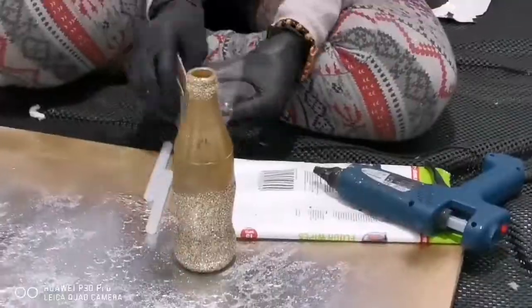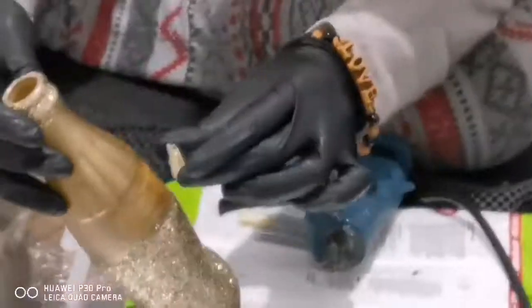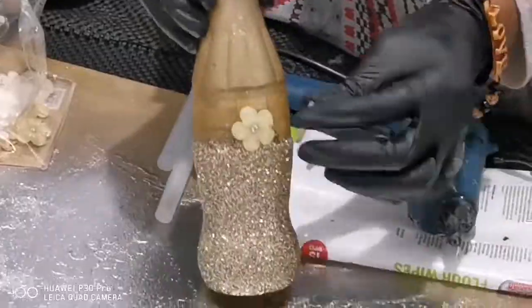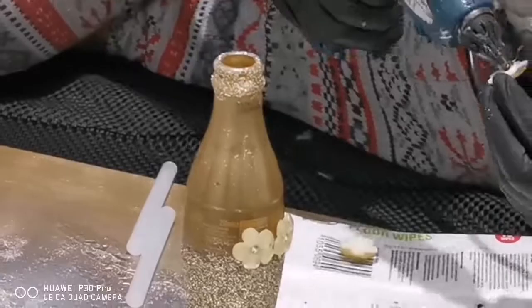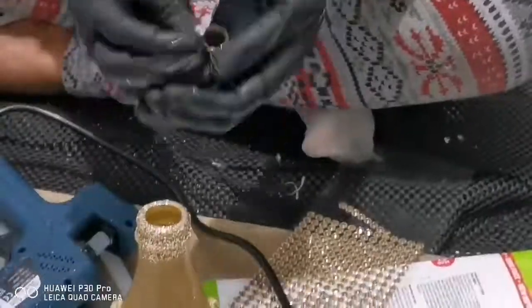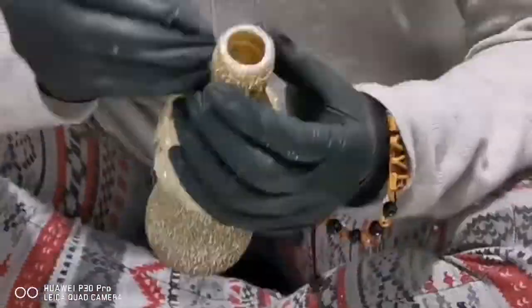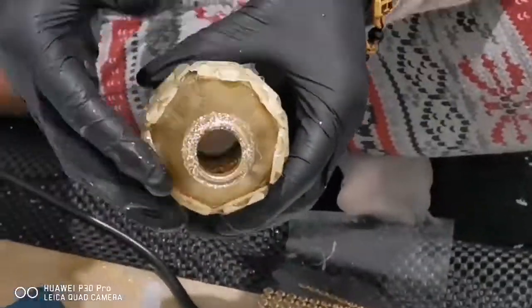This is the gold bottle version. I've actually mixed the silver and gold glitter for this one. For extra decorations I've got these really nice flower gem pieces and I've stuck them around the bottle with a glue gun. I've also added gem rhinestones along the top rim in the same gold color theme.